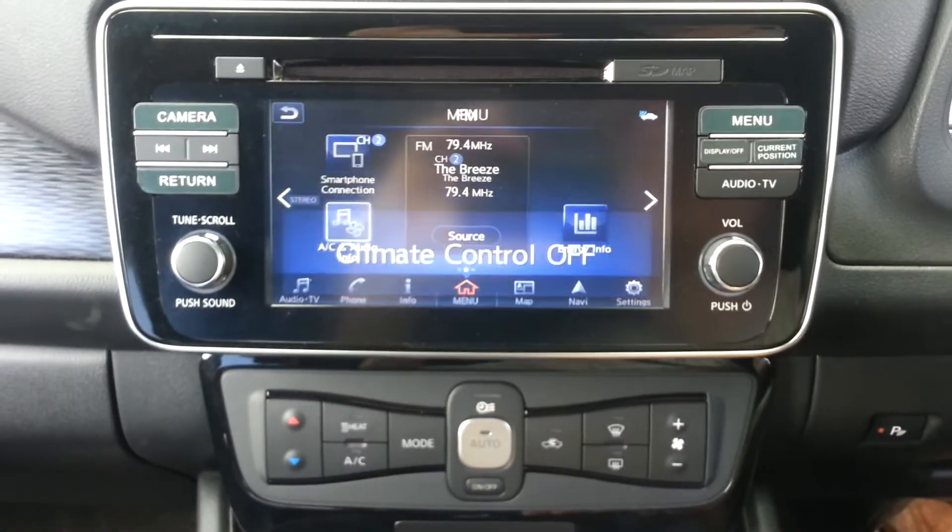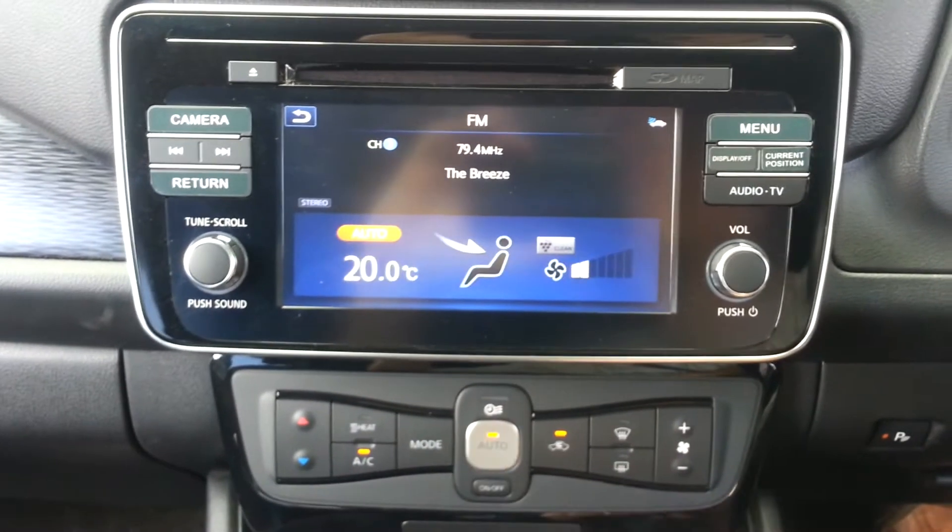Buckle up, set up climate control, feel the breeze and you are good to go.